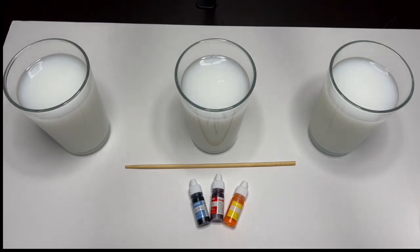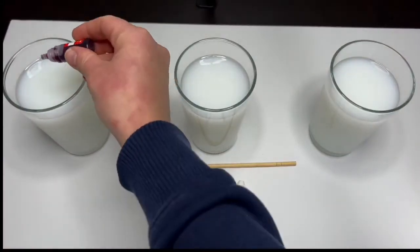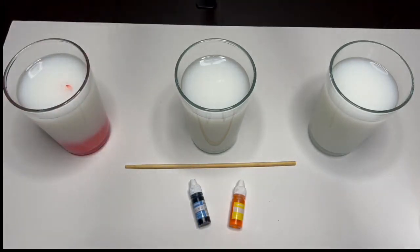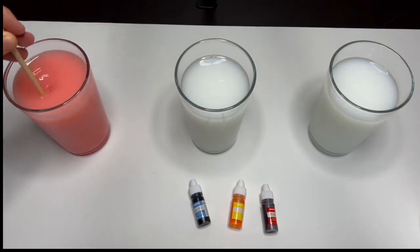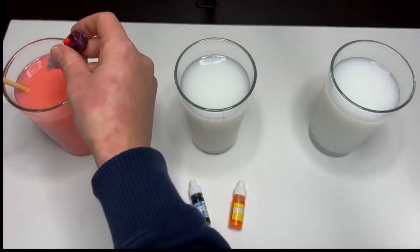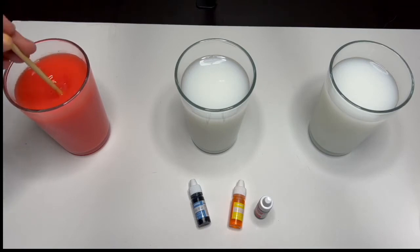Okay, now let's add some food coloring dye. First glass, let's add the red dye. Now let's grab a stick and just mix it. Let's add a few more drops to make it bright.